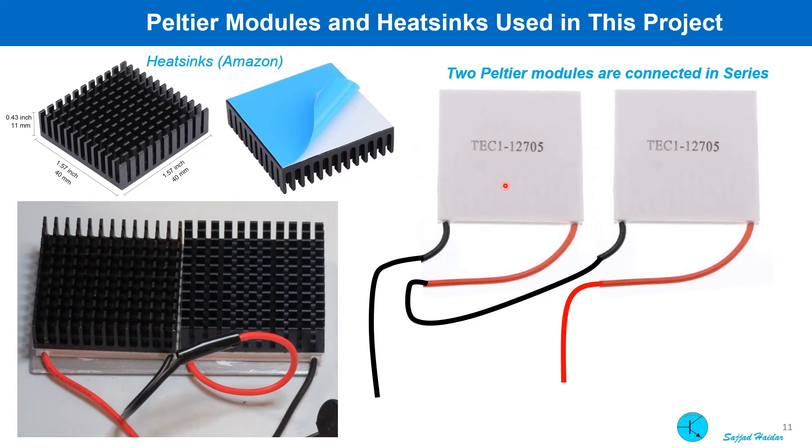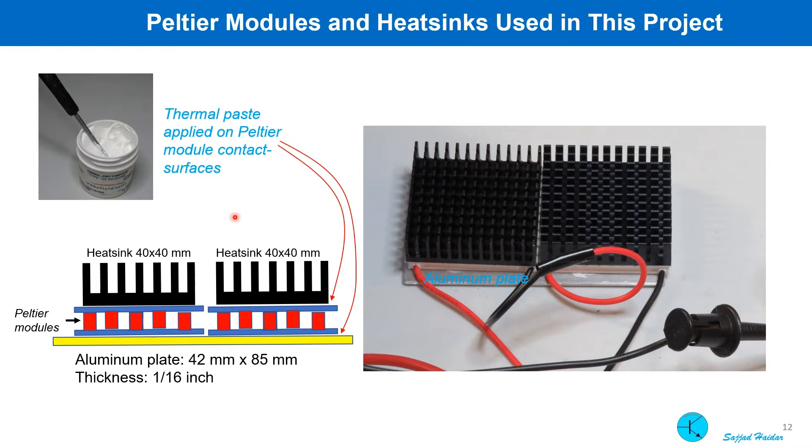Two Peltier modules are connected in series and placed on a thin aluminum plate. An adequate amount of thermal paste was applied on all contacting surfaces. Two heat sinks were placed on top of the Peltier modules, again with thermal paste applied on all contacting surfaces.